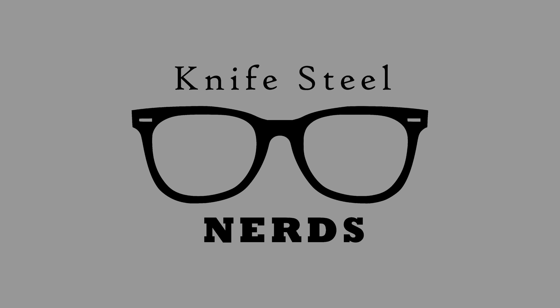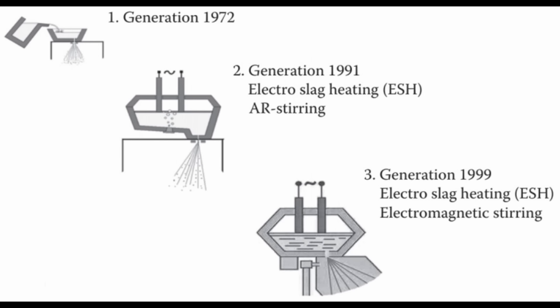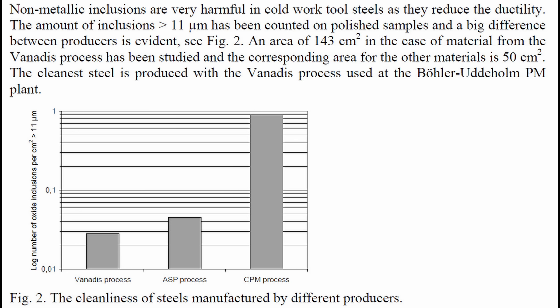Zapp Tooling Alloys contacted me recently to test their Z-Wear with a new powder supplier. In the past, they had their Z-Wear produced by an American powder metallurgy steel company, and they wanted to add a European powder company to see if the suppliers were equivalent or even if the European supplier might be better. Multiple European powder metallurgy tool steel companies claim their powder is finer, leading to smaller carbides, and that their process is cleaner — letting in less oxygen so the oxygen content of the steel is lower, because oxides in the steel can be brittle particles that lead to fracture, just like carbides can.